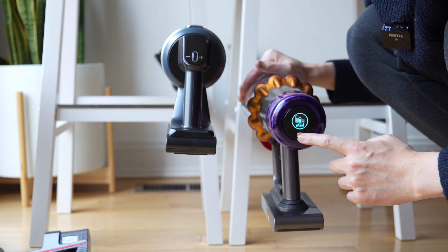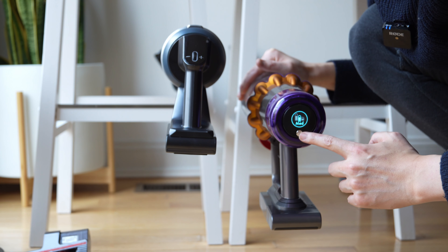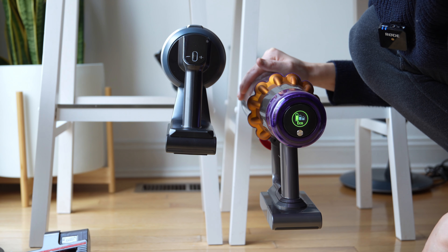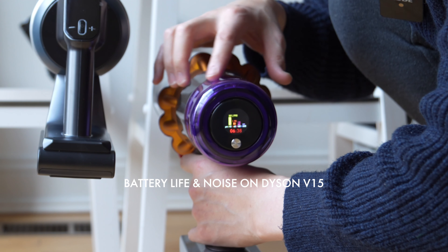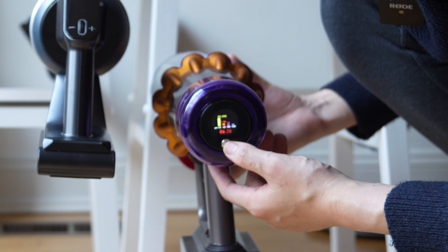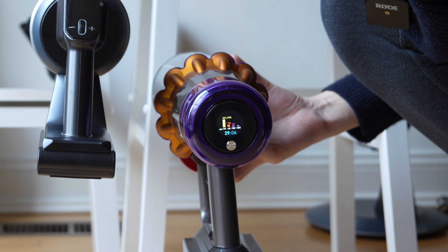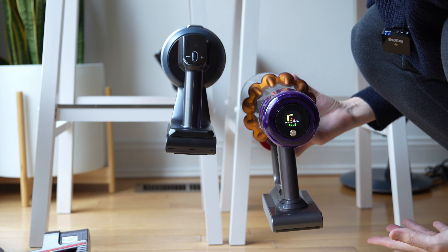If I turn it on, you can see I have medium, eco, and boost. Boost is the most powerful setting, medium gives you a normal level, and eco is the most power-friendly. It's able to adjust its suction power depending on what's actually collecting on the floors, and battery life is affected by each setting. When you get a readout, you'll see how much suction power and battery you're using. On max right now it's telling me I have about 6 minutes and 38 seconds left. On auto it shows 29 minutes, and on eco it shows 45 minutes and 23 seconds.